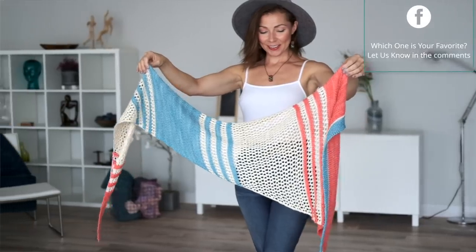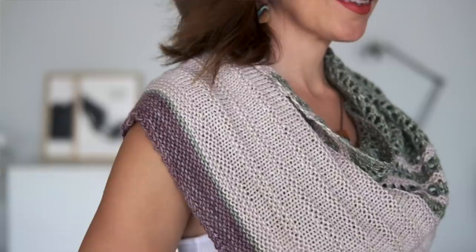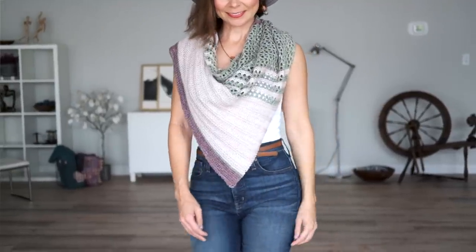I'm going to show you two different versions today. This version is our original version and we made it in these gorgeous bright spring colors — nice and bright and popping. And then, since we're heading into fall, we thought we would do a more muted autumn palette in beautiful greens, plum tones, and champagne color. You could do a summer version in bright colors or a winter version in icy blues and whites. Really just make it your own — make one for all the seasons!